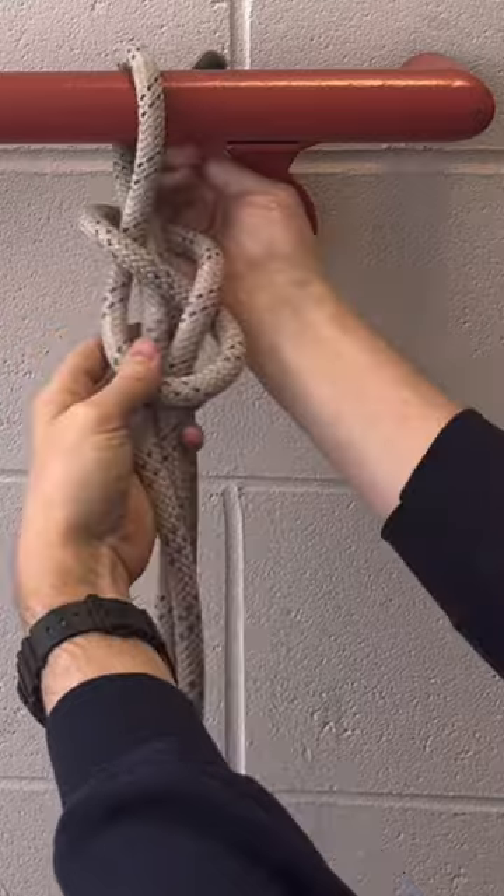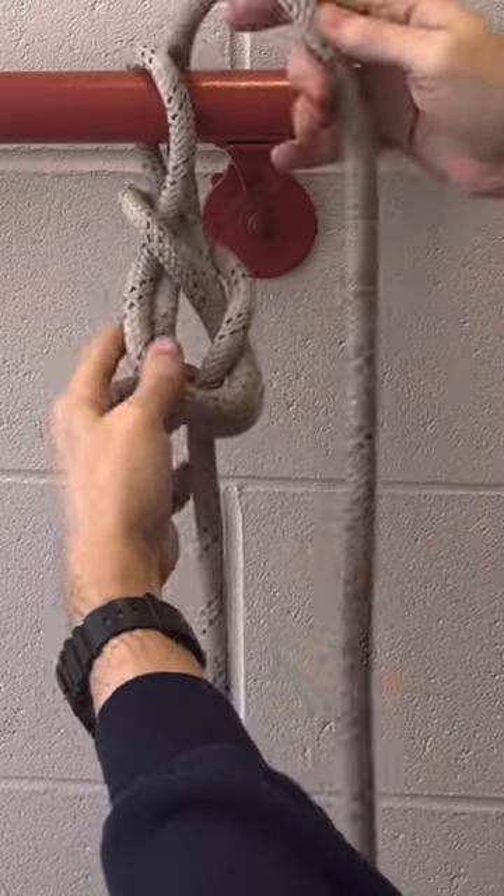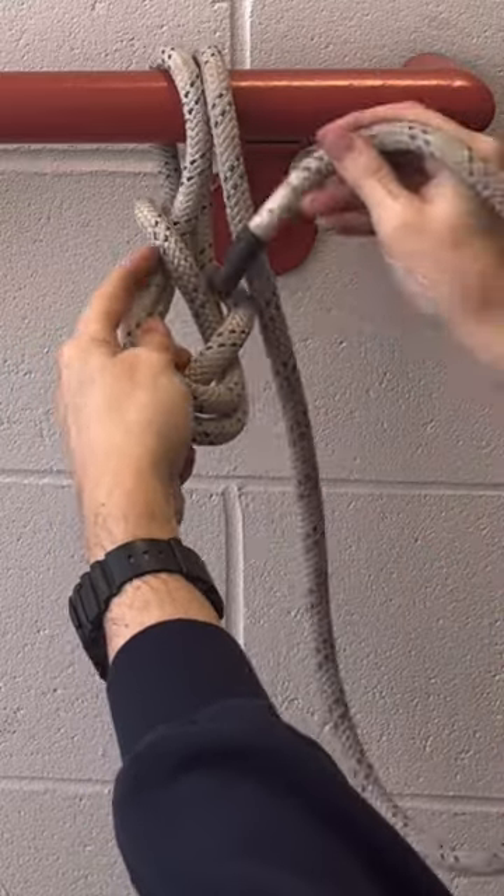When you get to the second loop, go the opposite way that you did the first time, or you'll end up with a nasty wicked twist.